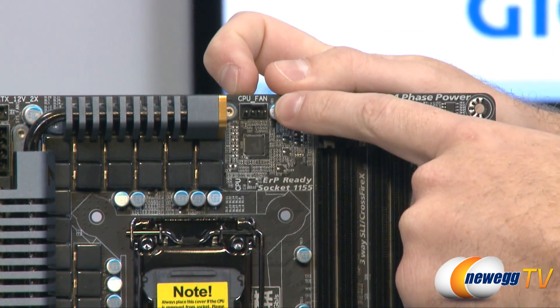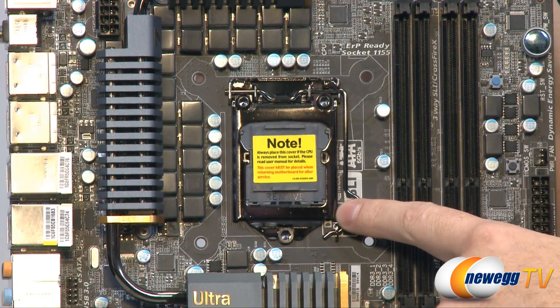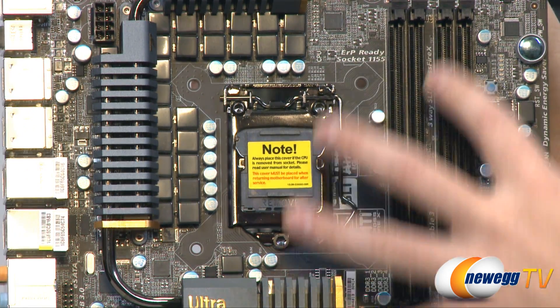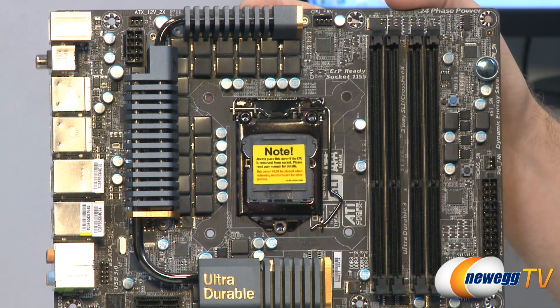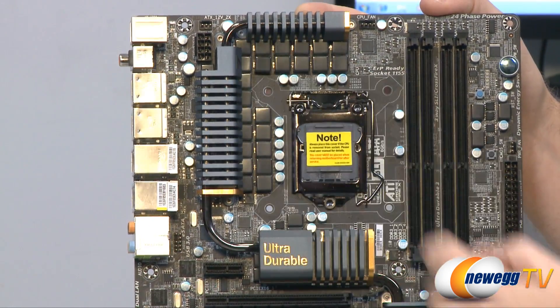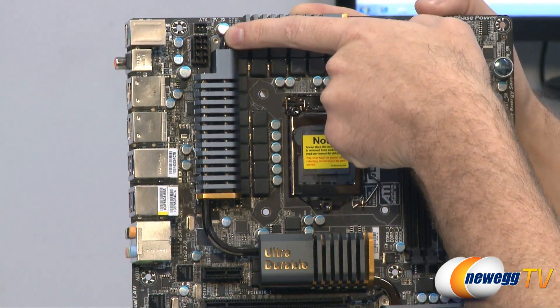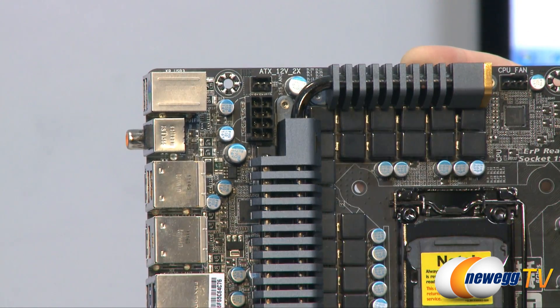Up at the top is a CPU fan header, and here is the LGA 1155 socket which supports Intel Sandy Bridge processors. All around the socket is the VRM area — voltage regulation for power — you can see the caps and MOSFETs, and there's a heat pipe design for the coolers to keep all the VRM modules cool, especially when overclocking. This is also a 24-phase power design for feeding power to the CPU. At the very top we have an 8-pin EPS power connector and one additional case fan header next to it.